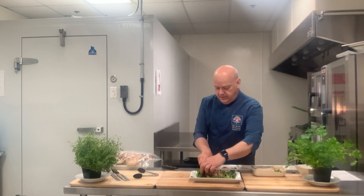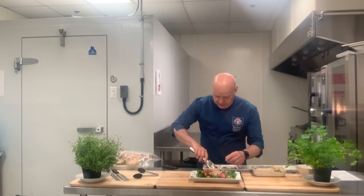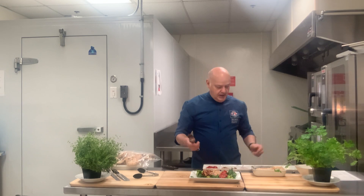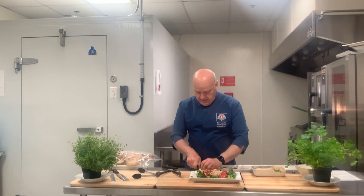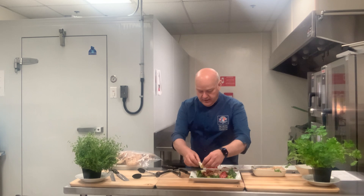I'll put some nice bacon. When it's nicely arranged, I've got some really nice fresh tomato here — set that up. What's a Cobb salad without an egg? I've got some boiled egg here that I will be slicing and nicely arranging on top of the salad.